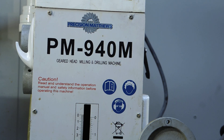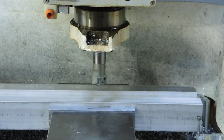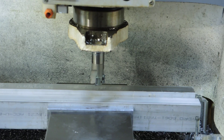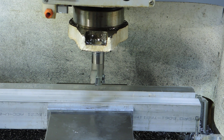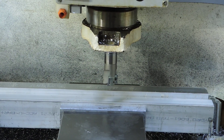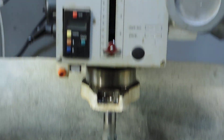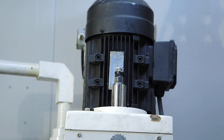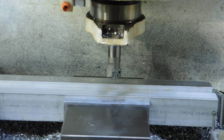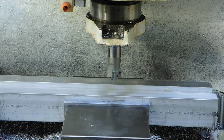I'm going to do a little video today on the PM 940 with the insert cutter. My stock is supposed to be an inch and a half but it's an inch and three quarters thick, so I've got to take off a quarter inch. I want to see how the 940 does. It has the stock two horsepower motor, but mine came with the three phase motor so I have it hooked to a VFD. I'm going to crank it up to about 3000 RPM and try this cut.